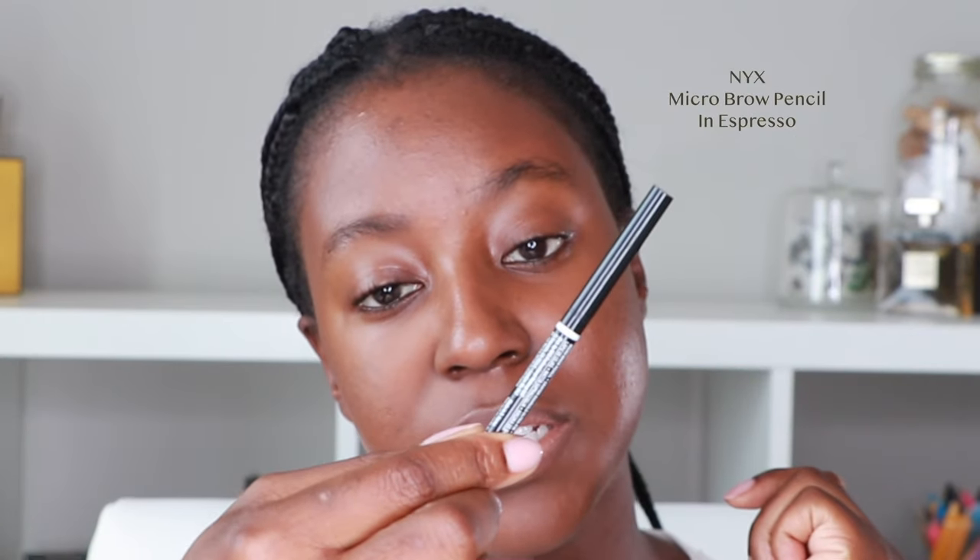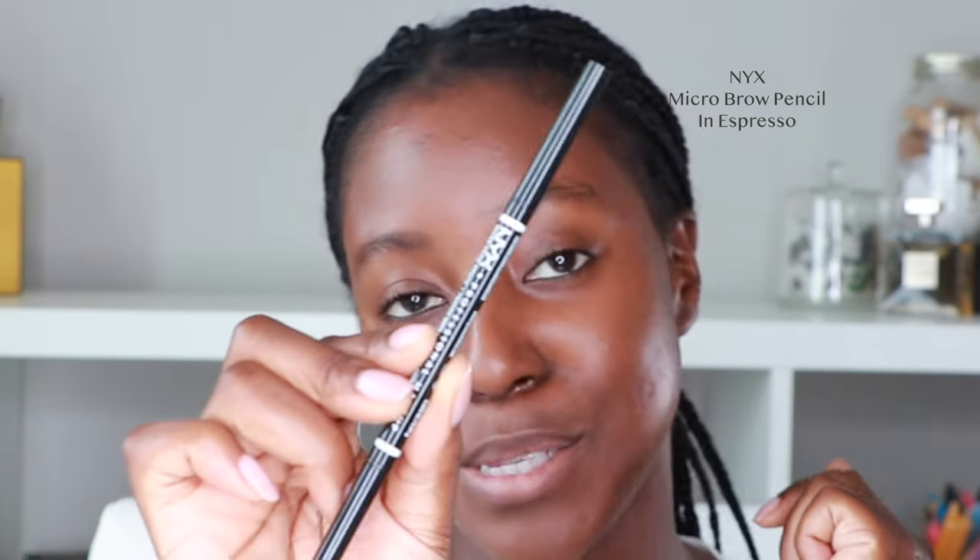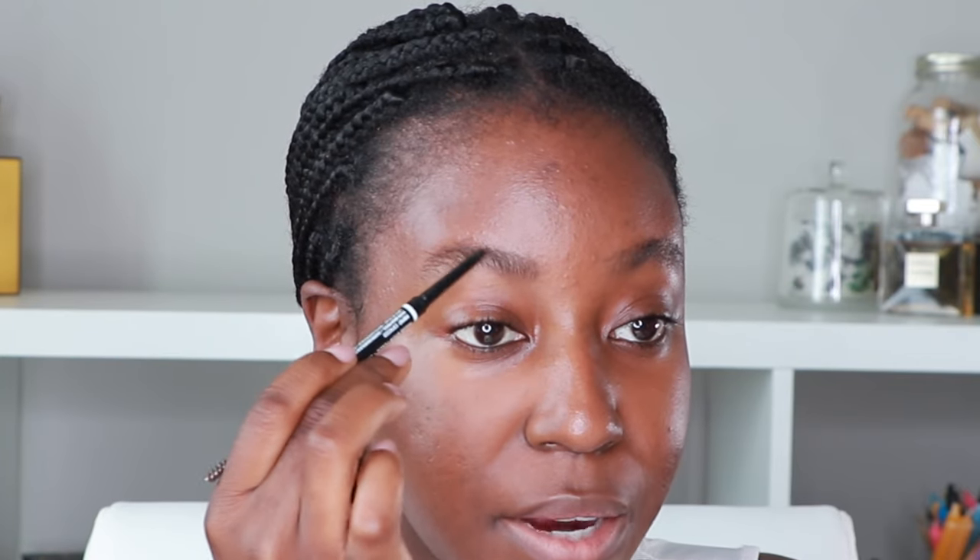For my brows, I'm using the NYX Professional Makeup Micro Brow Pencil in the shade Espresso. This is my favorite brow pencil — I've used it for so many years and just keep repurchasing. I'm going to brush up my brows first, not using any brow setting gel. Then I'm filling in the sparse areas of my brow wherever there's not a lot of hair. My hairs are quite thin so they're quite sparse, so it's just filling in wherever it needs it.